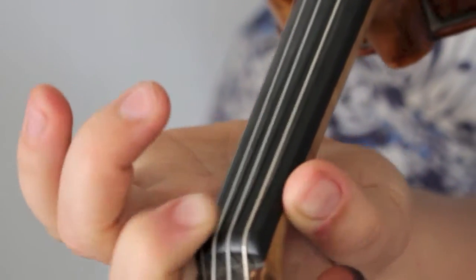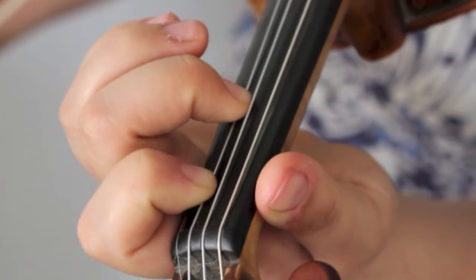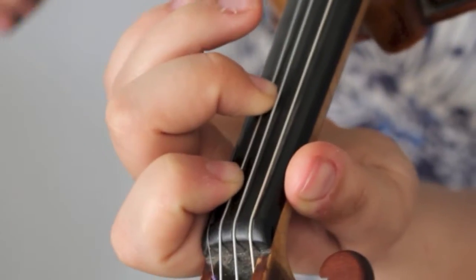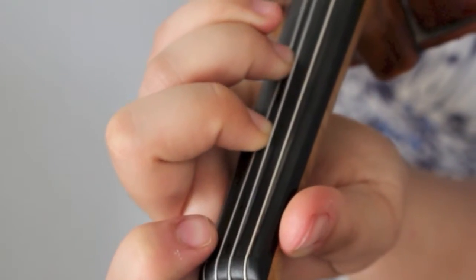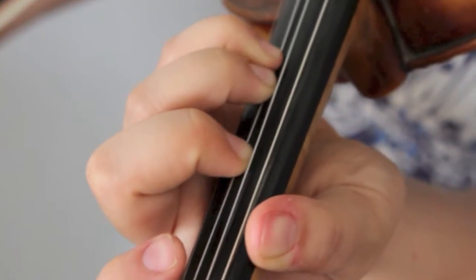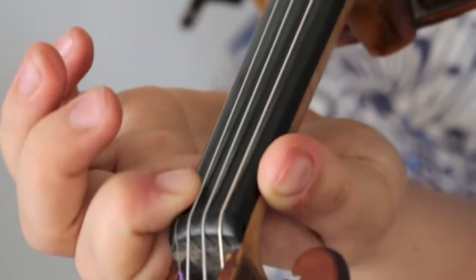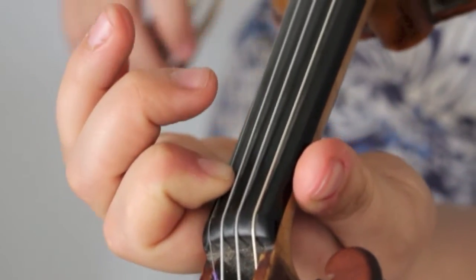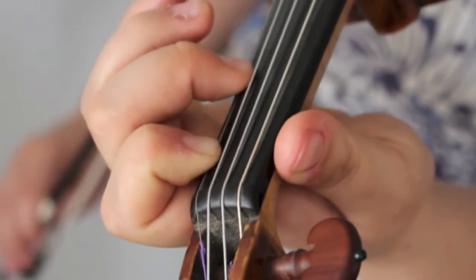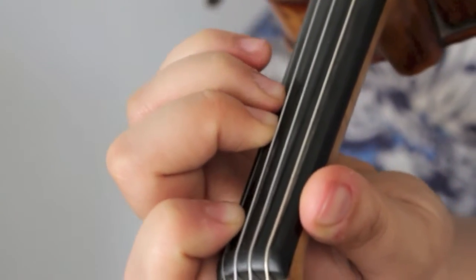Now low first finger on the A string. Now two. Three far away from two. Tight fourth finger close to the third finger. Now low first finger on the E string. Two. Close third finger.